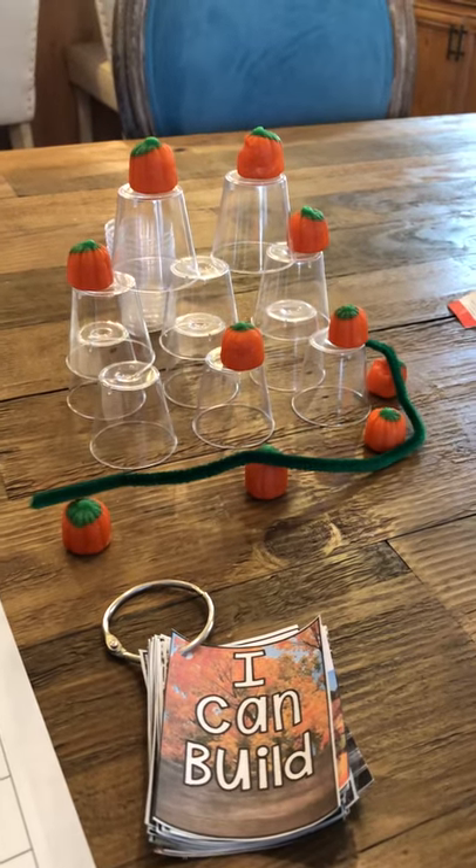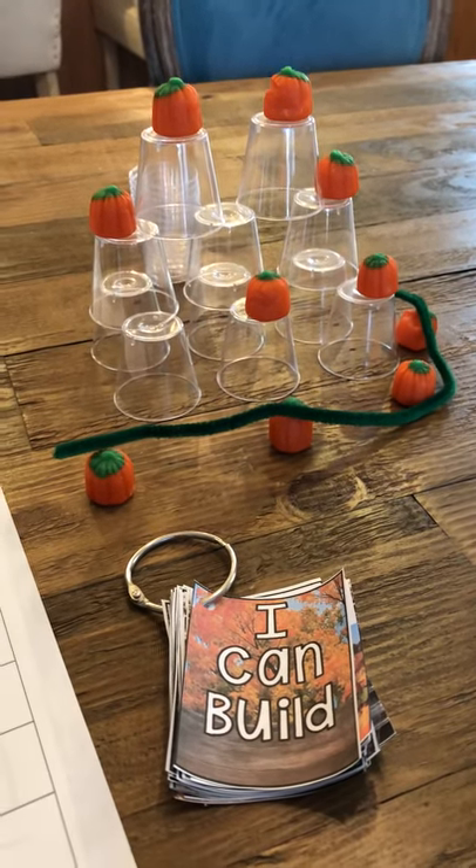Hello Transitional Kindergarten families! This is Mrs. Giroux with Teacher Tip Tuesday.